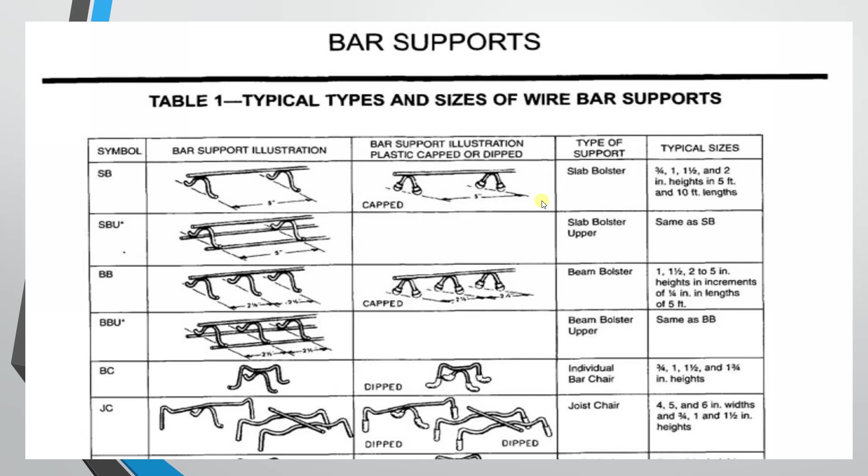The next type is the slab bolster upper, similar to the slab bolster but with a higher height. If you look at the back, there are 2 supporting bars — that is the difference. You can use the slab bolster for bottom cover as well.